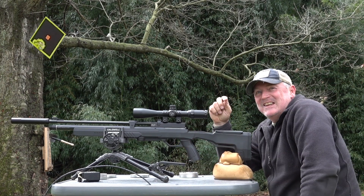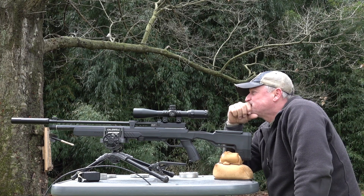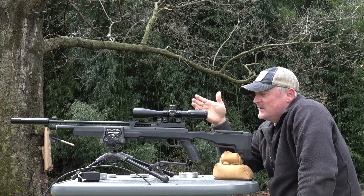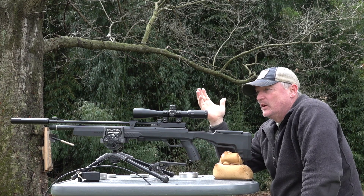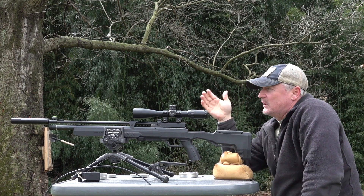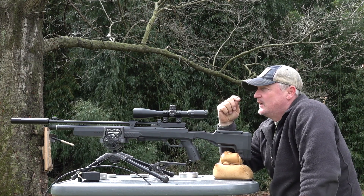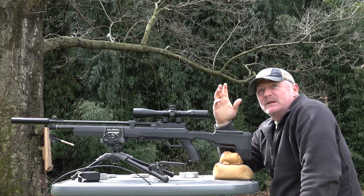Holy cow — I didn't think today of all days we'd see about a half-inch group from the Icon. I'm impressed because it is a .22 and we are dealing with a little bit of wind, which you can see over in the bamboo. I didn't think we'd see a group like that at 50 yards, but that's outstanding — I like being surprised like that.